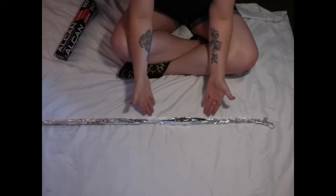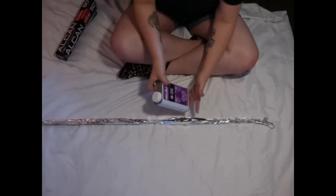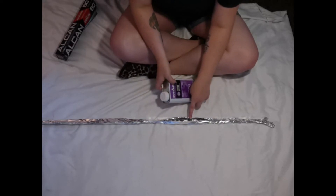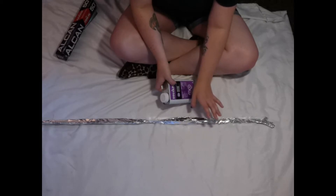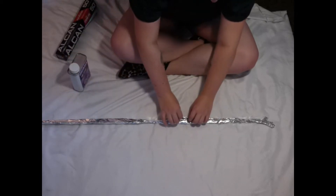Finally, once your blade is wrapped and the seams are secure, go ahead and pour the acetone into the opening you left. Once you see it filling the space inside, stop pouring, and then seal up the rest of the opening.